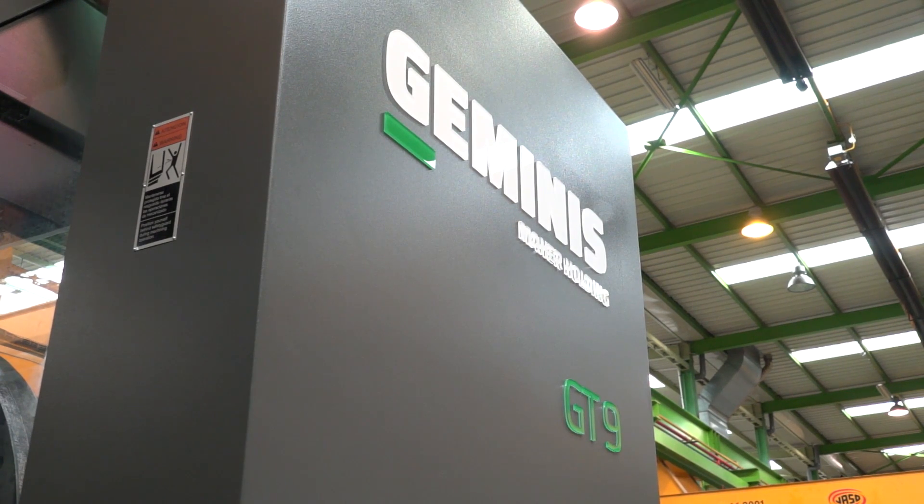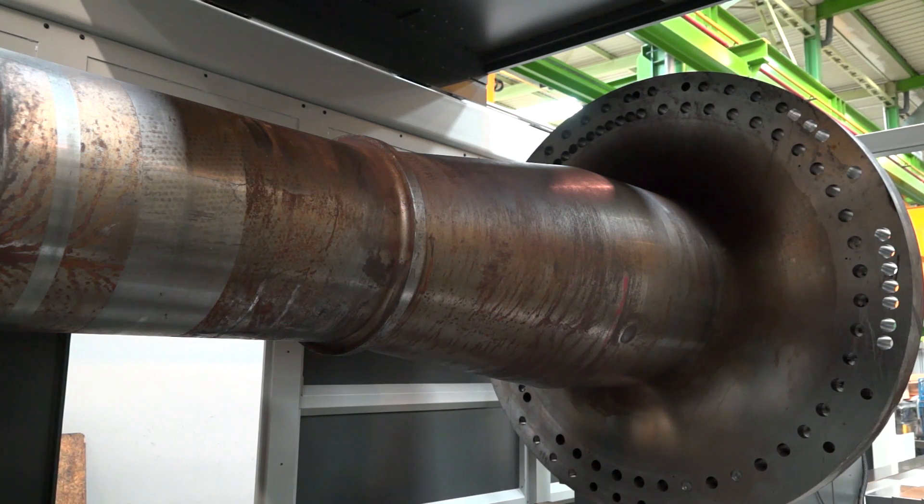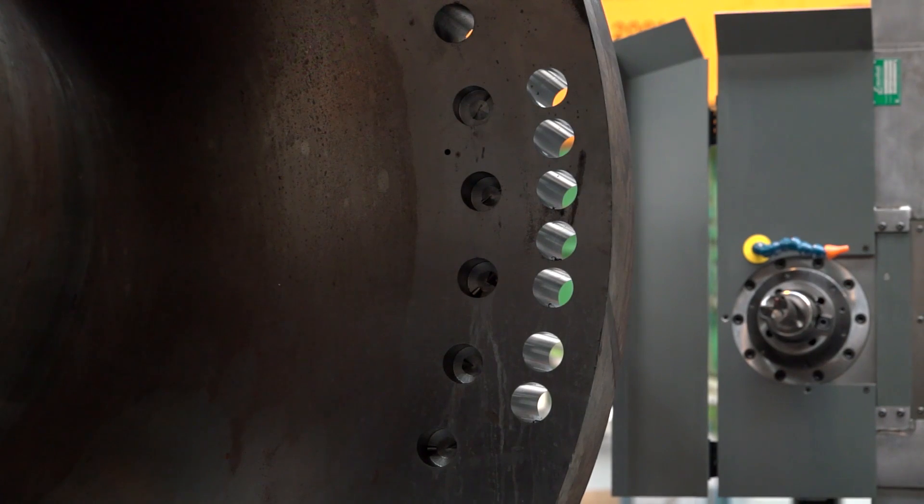This is the GT9 from Geminis. This is an application for the windmill industry — this is exactly a windmill shaft where we can do the complete turning of the shaft as well as drilling operations in the periphery of the workpiece.